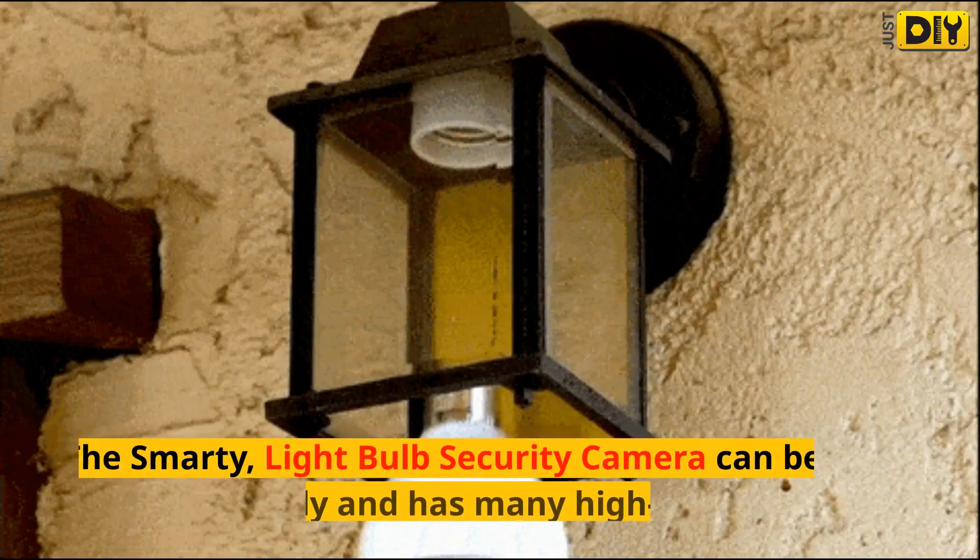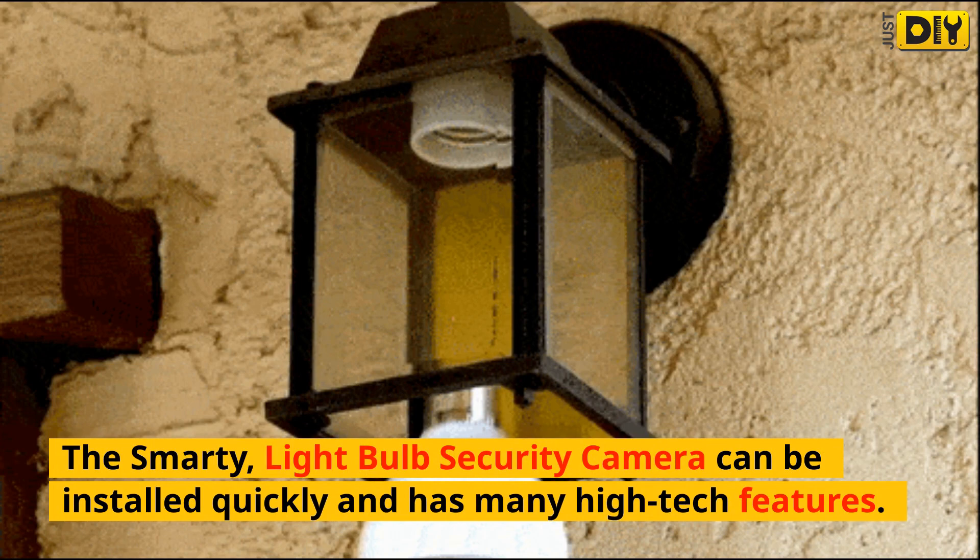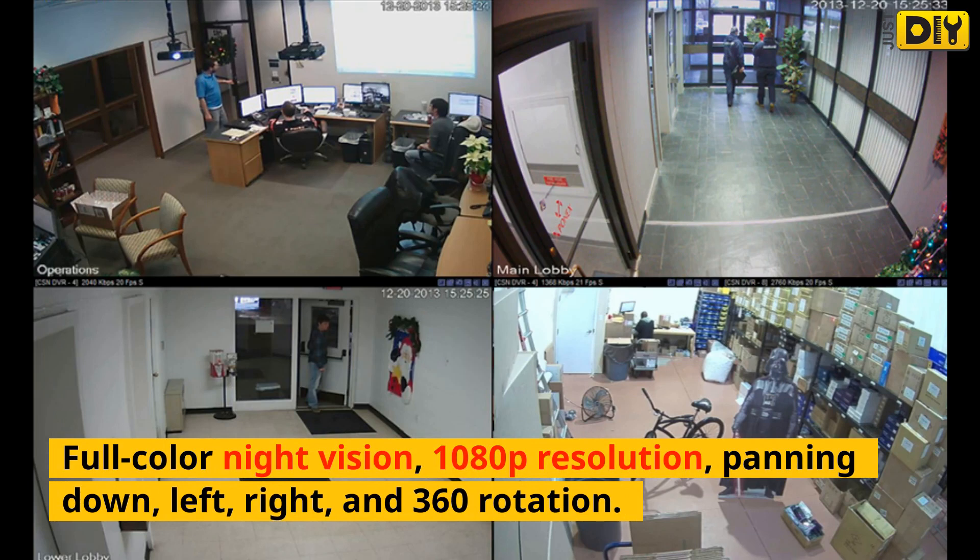The Smarty Light Bulb Security Camera can be installed quickly and has many high-tech features: full color night vision, 1080p resolution, panning down, left, right, and 360 rotation.